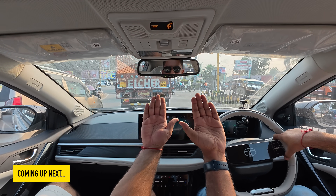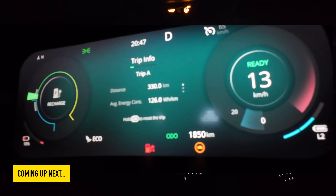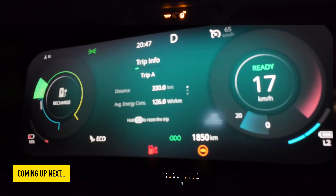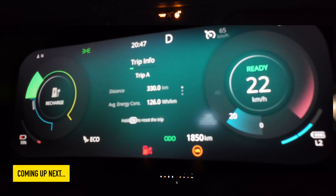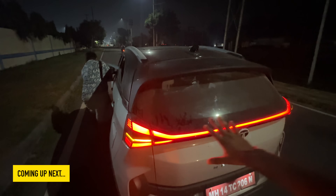There are three people — let's see your hands. This is my hand, this is their hand, and this is the third person. Now you can see the numbers: 10% battery is saved, limp mode is on, and correct — 330 km. So the car is beeping.